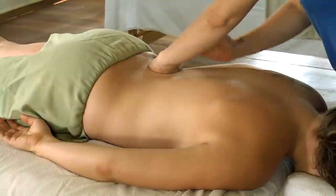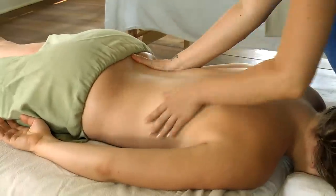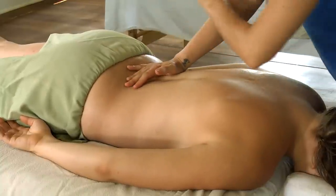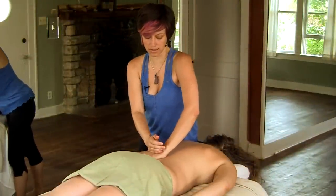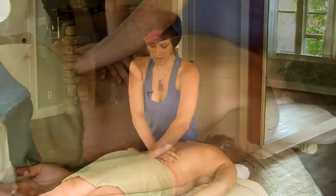I'm going to use just a little bit of oil to lubricate the skin. And using the heel of my hand, I just press some nice gentle pressure just to the outside of the spine.